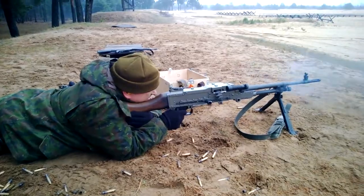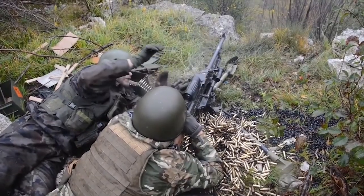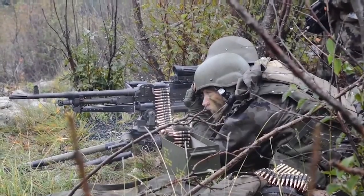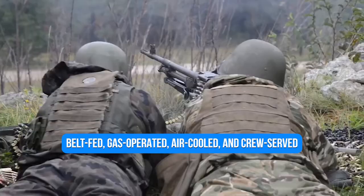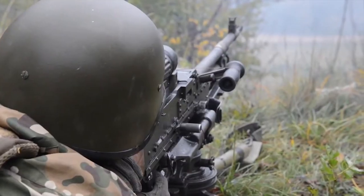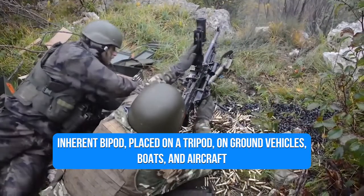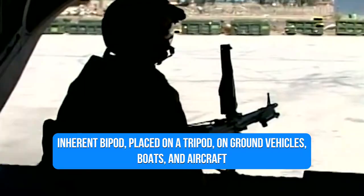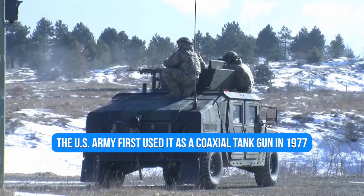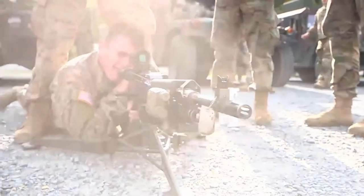The FN MAG, manufactured by Fabrique Nationale de Herstal, was chosen by the US military for several tasks following extensive worldwide searches and contests. The MAG is a general-purpose machine gun that is belt-fed, gas-operated, air-cooled, and crew-served. Its versatility is evident by its ability to shoot efficiently from an inherent bipod, tripod, on ground vehicles, boats, and aircraft. The US Army first used it as a coaxial tank gun in 1977, and it was gradually adopted for further applications in the 1980s and 1990s.